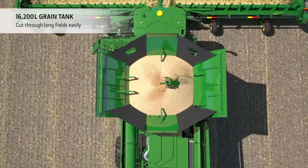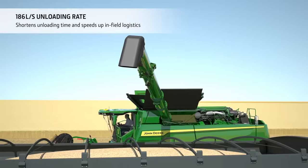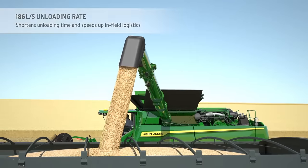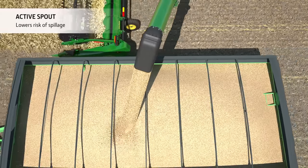The massive grain tank is designed for non-stop harvesting. When it comes to unloading, it only takes 100 seconds to empty 13 tonnes of grain. Trailer filling is easy too, thanks to the active spout which allows the operator to direct the grain flow during unloading.